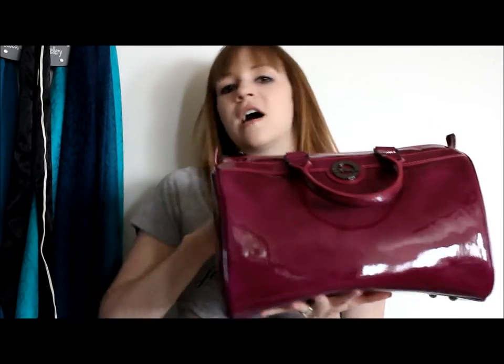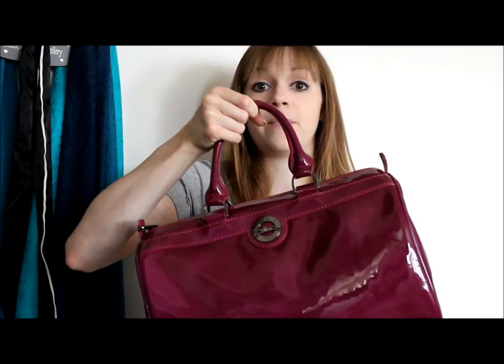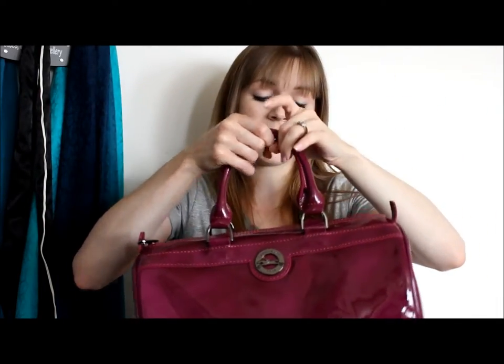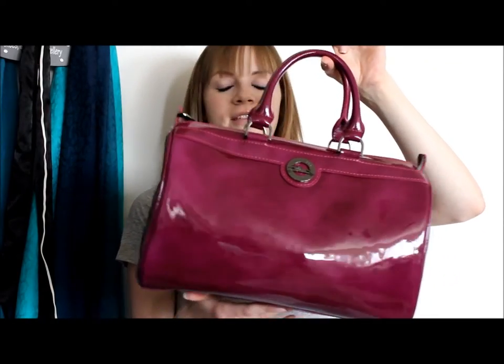A lot of people are not the fondest of just handheld bags — they're my absolute favorite, there's nothing better to me in my opinion than this style of bag, but I know it's not for everyone. So there is also that crossbody option available.